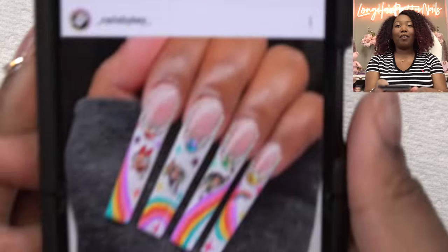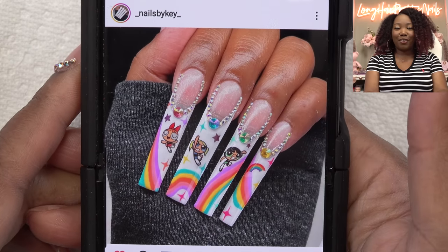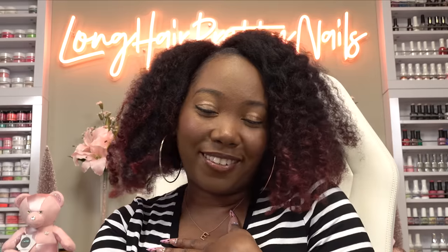We are back with another recreation video. In this video I'm going to be recreating this beautiful Powerpuff Girls set from Nails by Key. This is just so cute and so nostalgic for me because I love the Powerpuff Girls. I went ahead and already done the prep and prime and all that stuff.